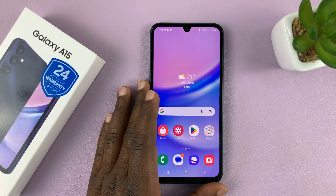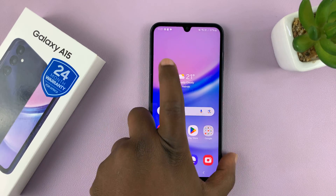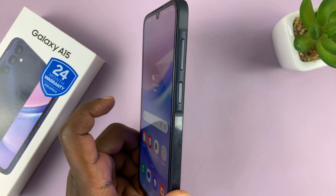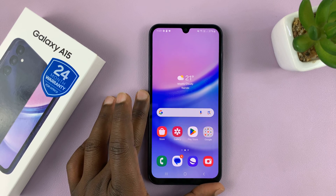I'll be showing you how to set up fingerprint on your Samsung Galaxy A15. The fingerprint sensor is on the side — it doubles up as a power button. But before you can use it, you have to set it up and register your fingerprint.